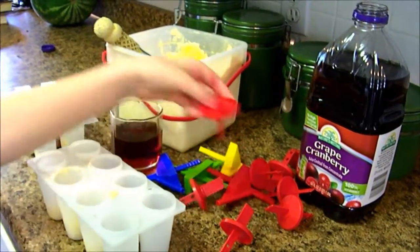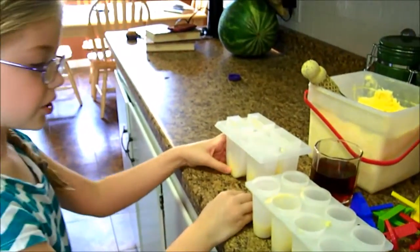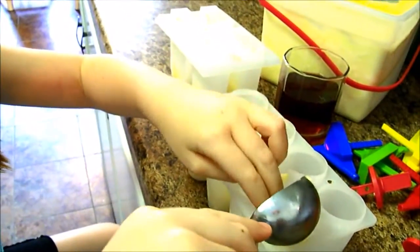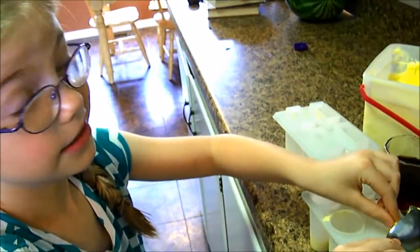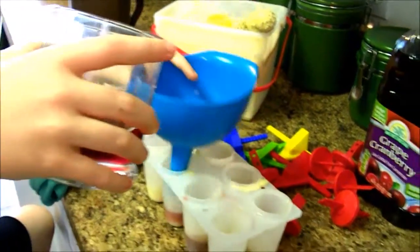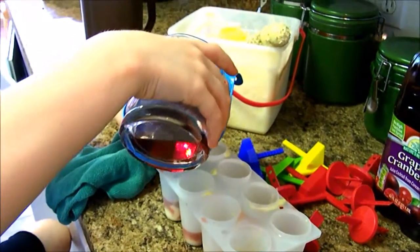And of course the popsicle mold sticks. So I'm going to start by putting a little bit of ice cream in each one. Make sure your hands are clean because lots of people will eat these. You also need a funnel, and you don't want to pour it in all the way full because we need to put more ice cream in next.